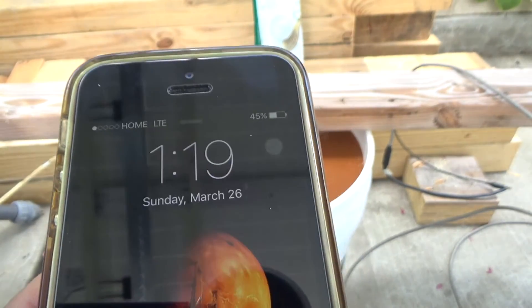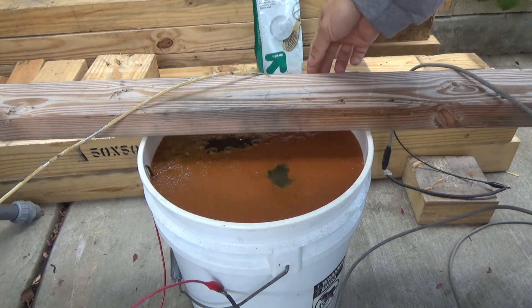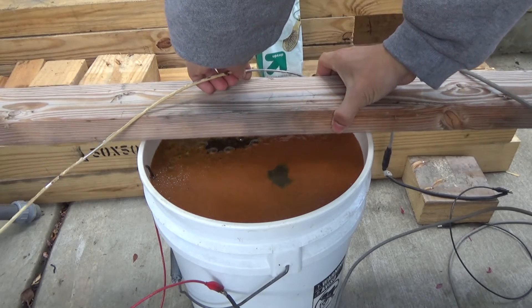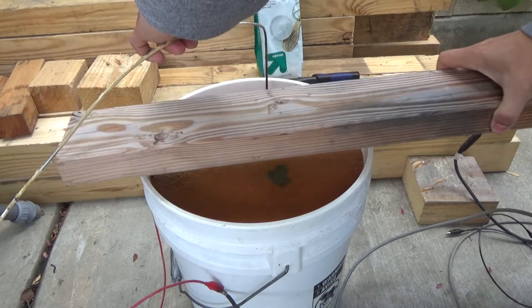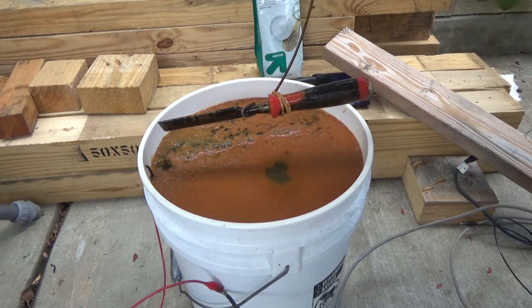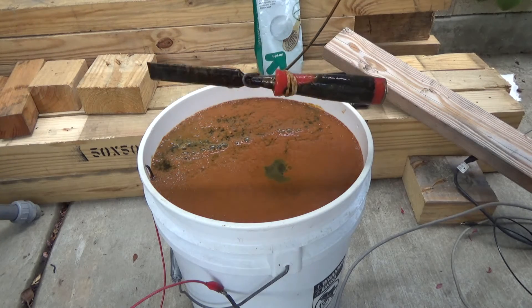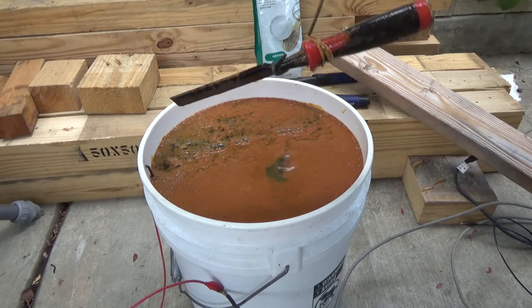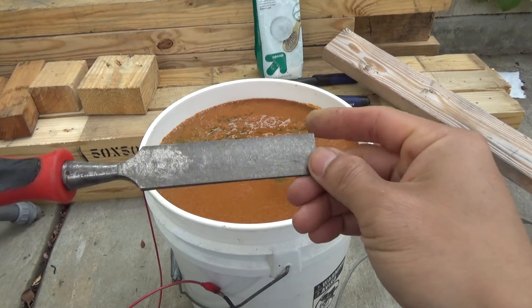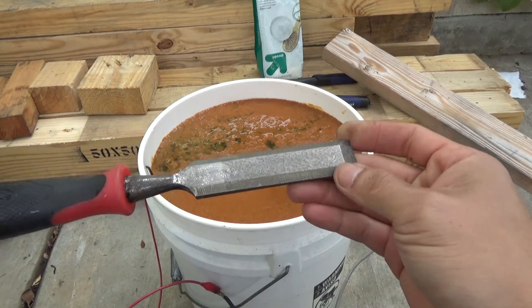It's 1:19 PM, a little over one hour. Let's pull the tool out and see what we got. After unplugging and removing it — it looks kind of black. Let me clean this up. Nice and clean now — only cleaned with a wire brush, but that's it.